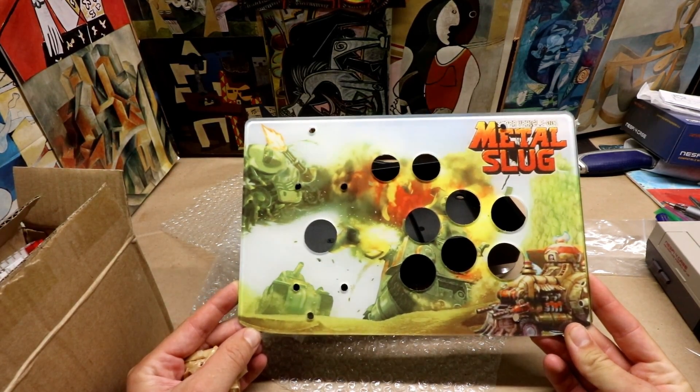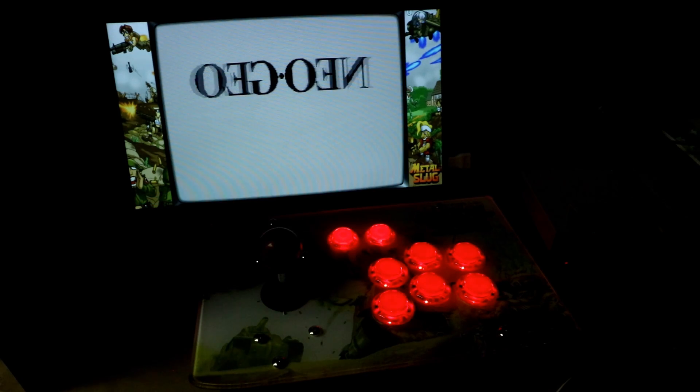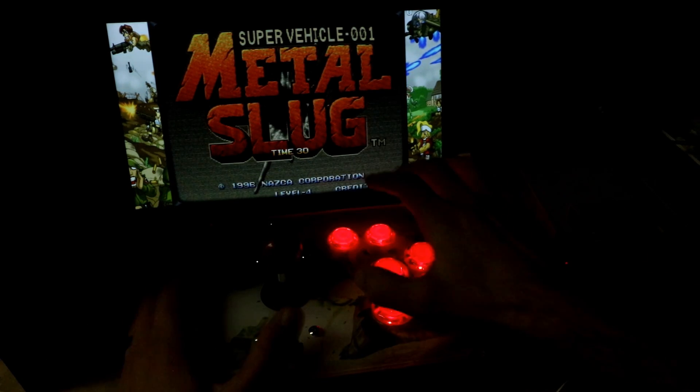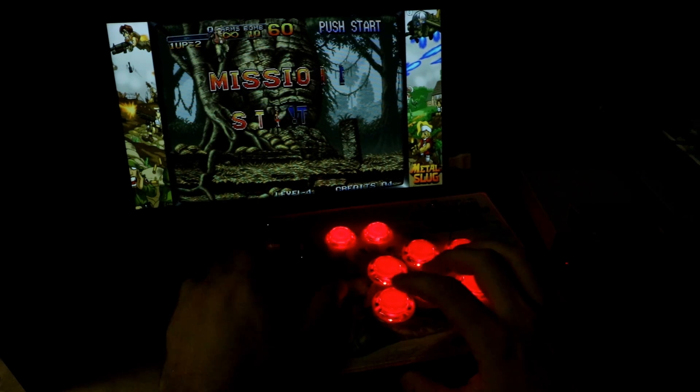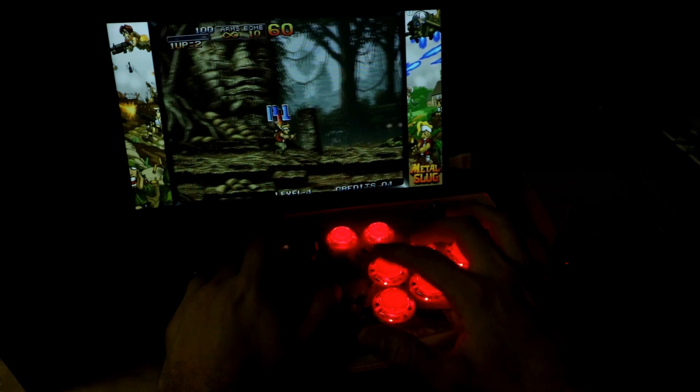Build your own cheap arcade stick. This little acrylic kit with LED zero delay buttons is very inexpensive, easy to build as well, and I love the look in the dark. It works great with arcade games — a lot of fun.